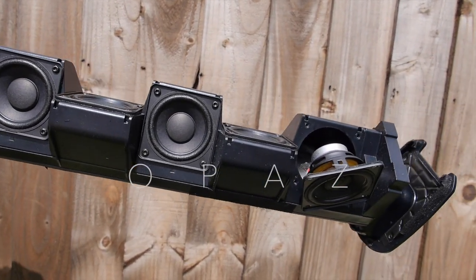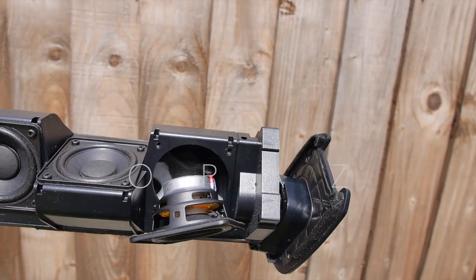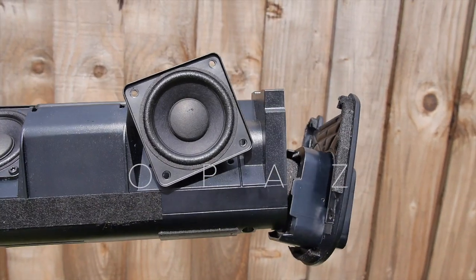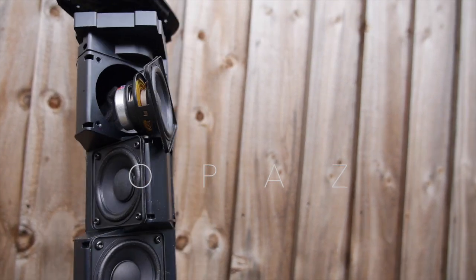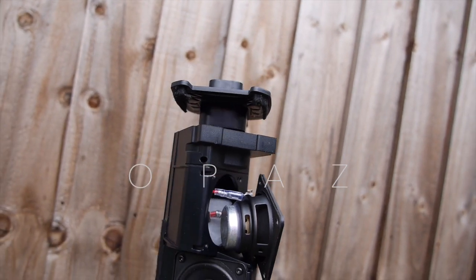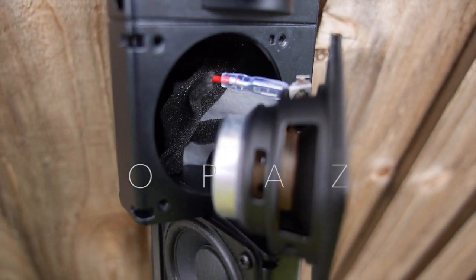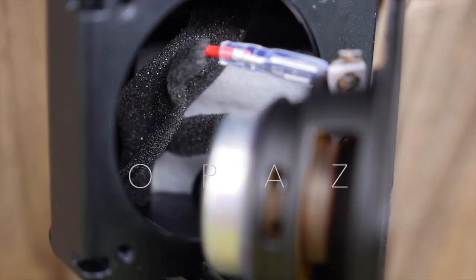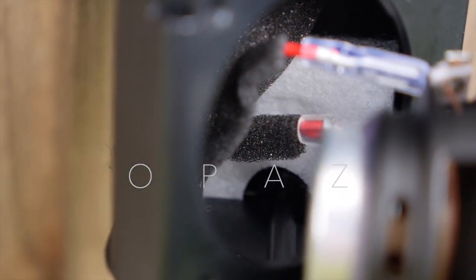And this is what is behind one of the drivers. I can't actually pull these spade connectors off — I think they're the locking type. So I can't remove them, but you can see what you need to see.